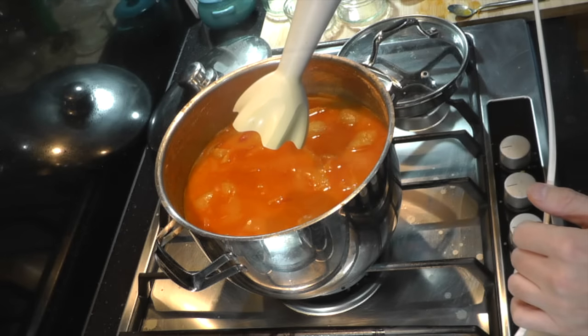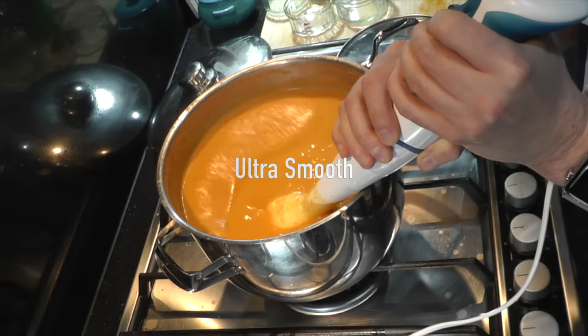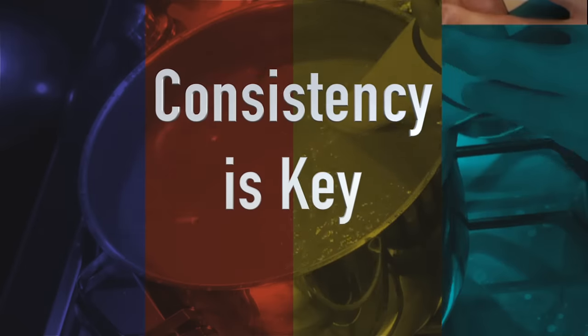So this is the fun part — blitzing the hell out of this base. You want to blitz it until it's ultra smooth and there are no lumps or grain left in the base.